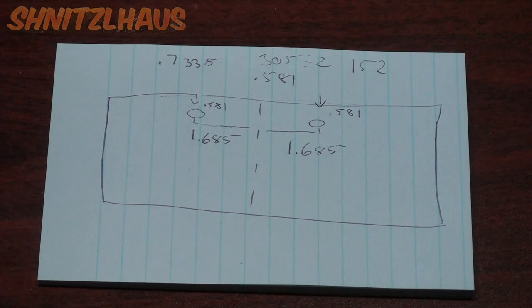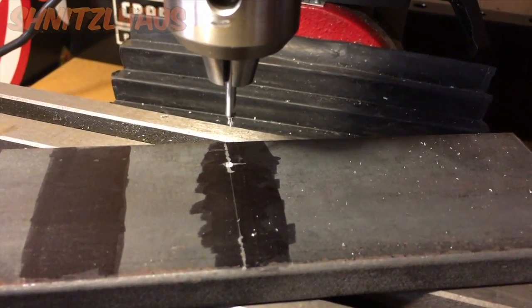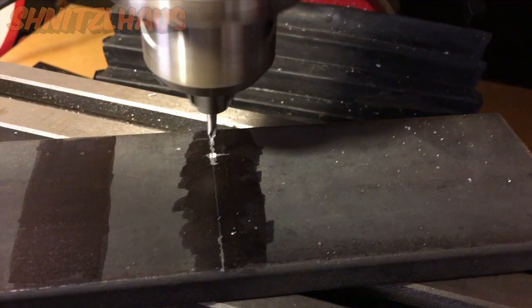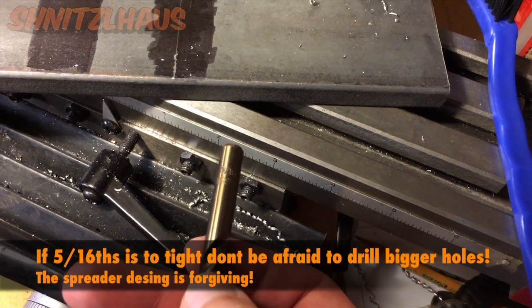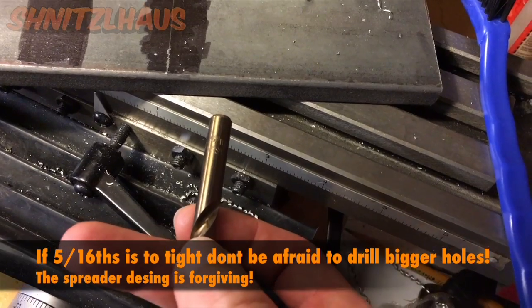Now we have everything we need to actually drill out these holes. Your lines are marked — chuck up a center drill and get your hole started. Once you're done drilling that, put in your last drill size, which is five-sixteenths.